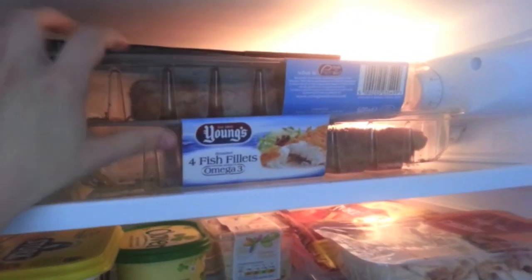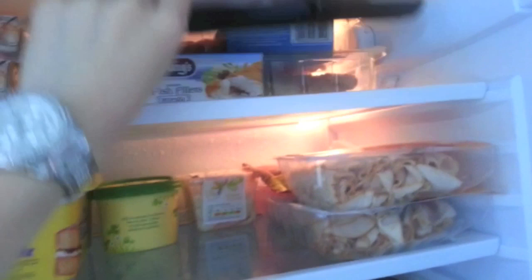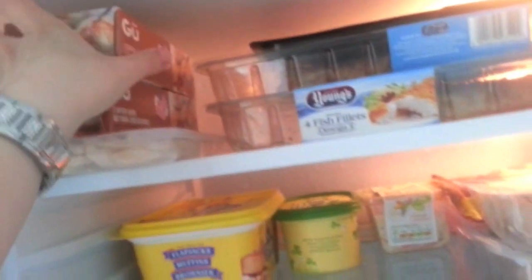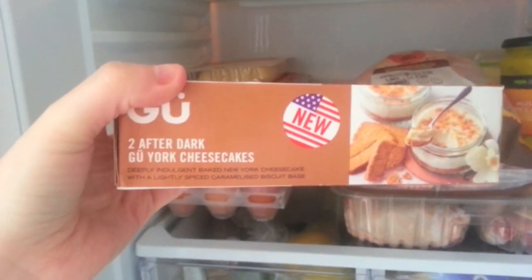And then butter for ourselves, coleslaw, cheese at the back, and some pork chops. Some fish fillets, because we're going to have homemade fish and chips one night. Bacon. And then we've got some more chicken — can you tell we like chicken? And then these are Paul's favourites — the cheesecakes. I'm not sure which ones these are, I think they're the New York ones.